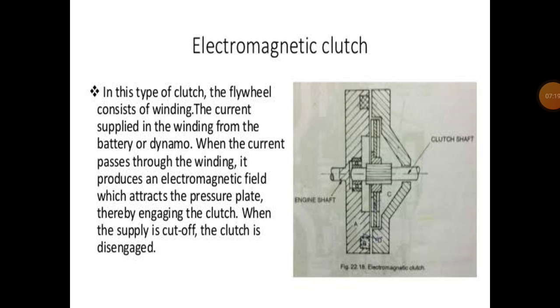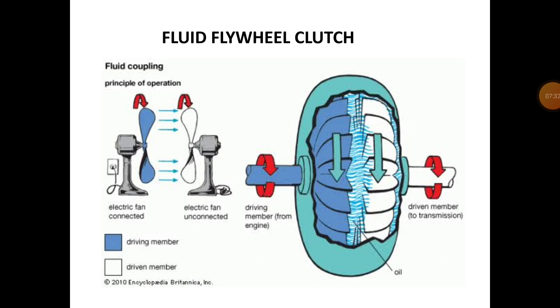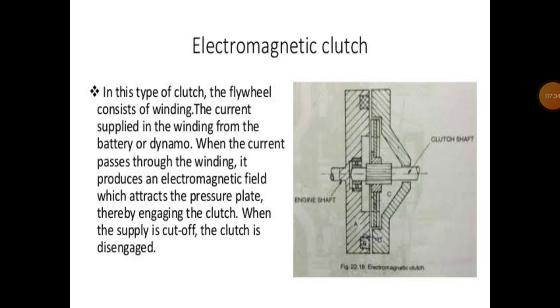In this lecture we have studied the vacuum operated clutch, the fluid flywheel clutch, and the electromagnetic clutch. Next time we will study gears. That is the end of this lecture.